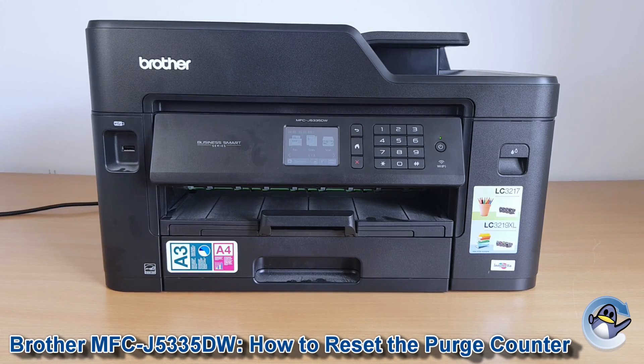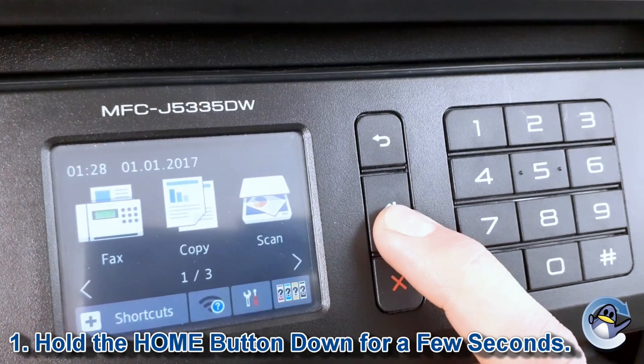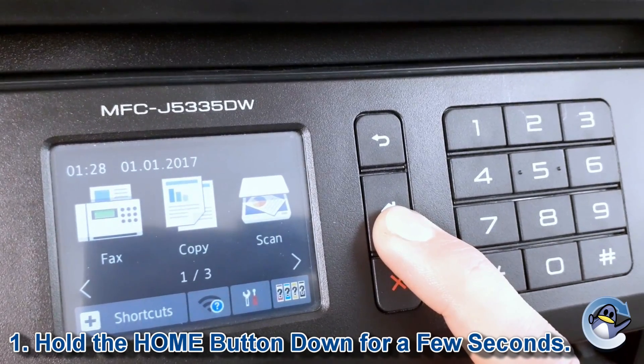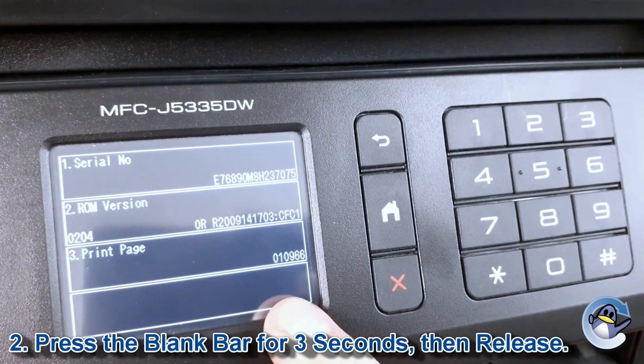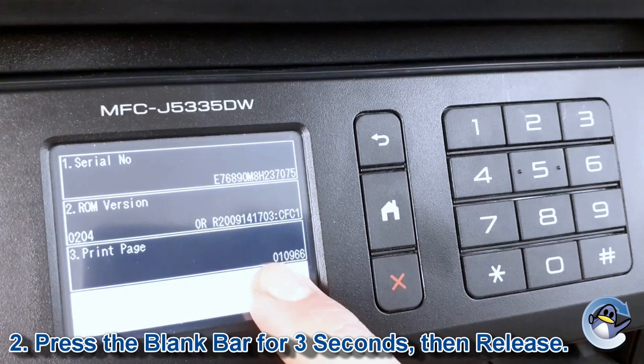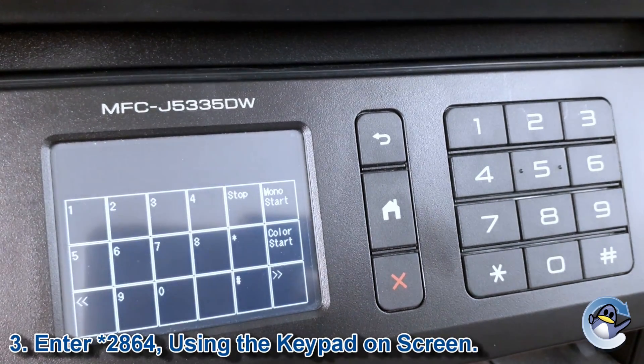First thing we need to do is hold the home key until a bar appears at the bottom of the screen. Hold that down for three seconds and then release.